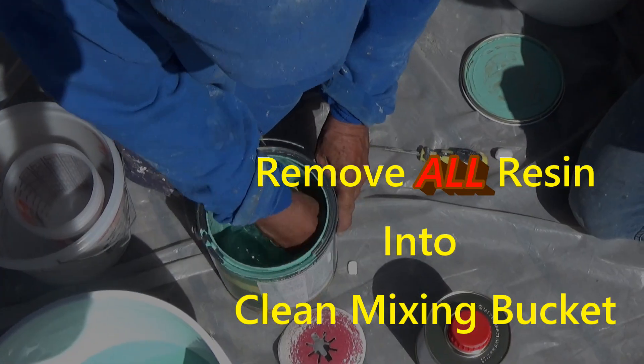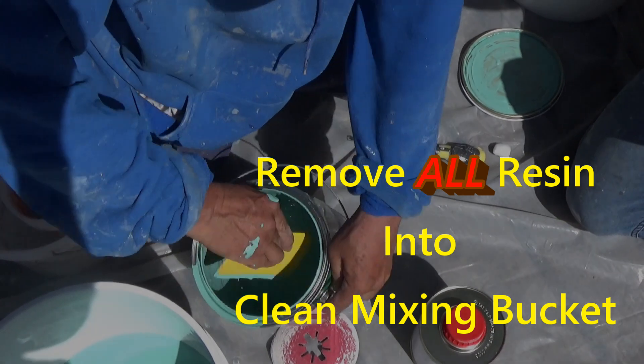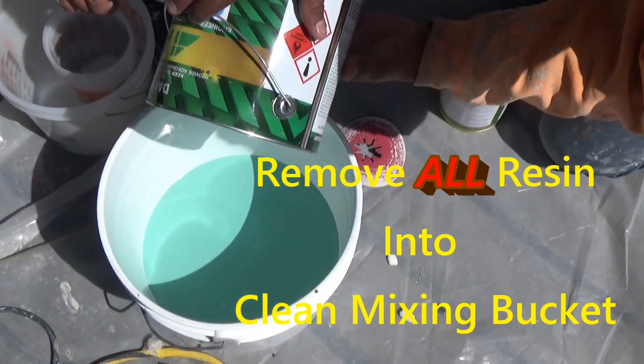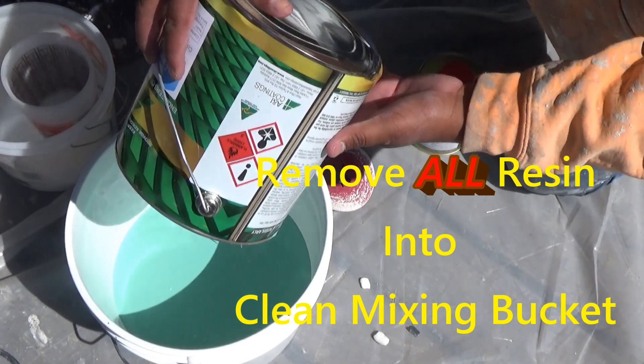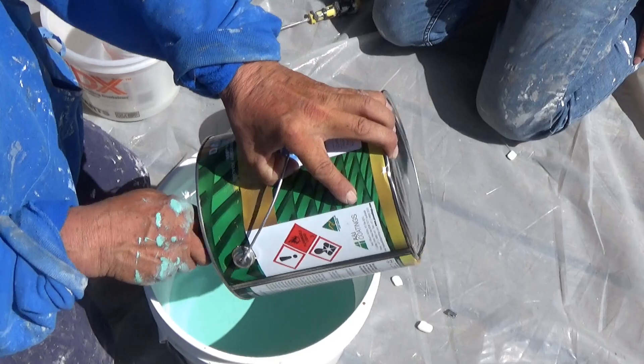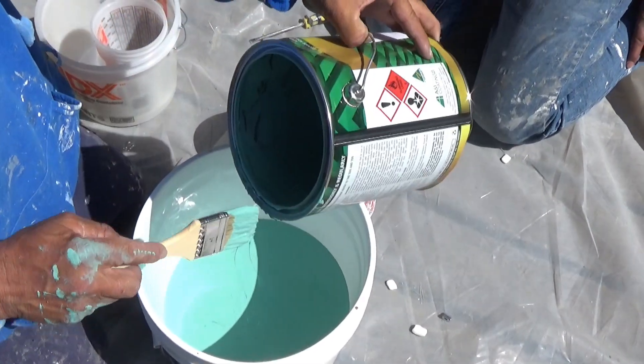First off, make sure you remove all of the resin and place it into a clean mixing bucket. This is vital as there is a fixed ratio between the resin and the hardener, and if it's not correct, the paint will either over cure or under cure and you'll have a problem.